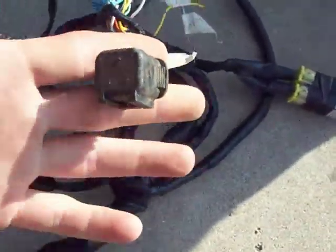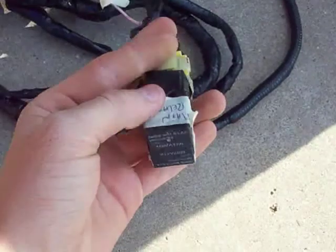Pretty much it's just the engine stuff. That's the timing plug. Fuel pump relay and the main relay.